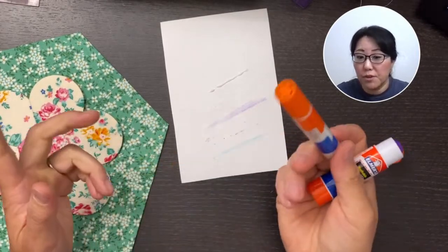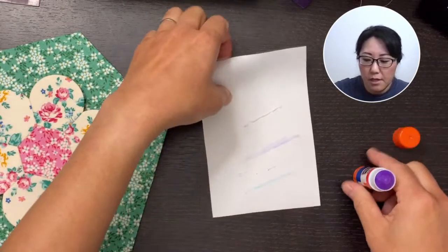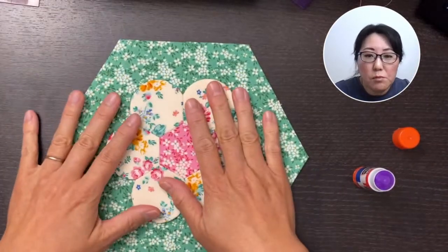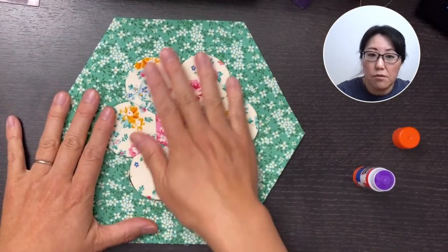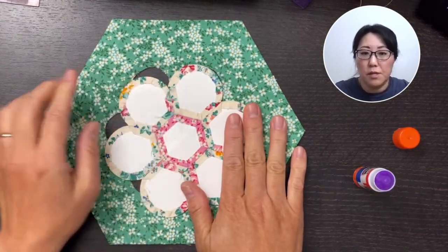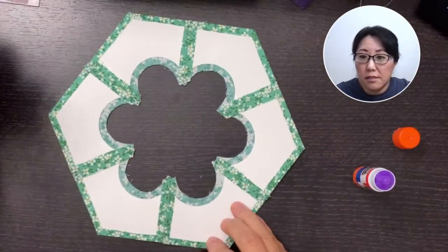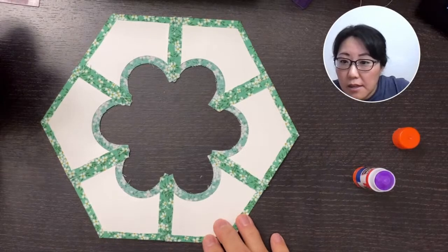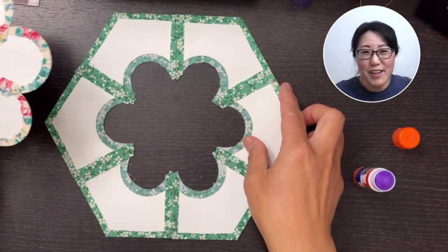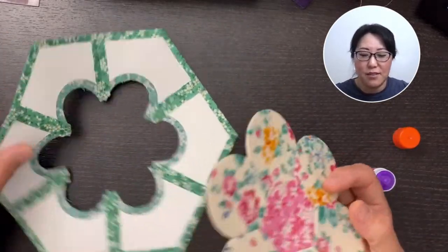If you do have liquid glue and you prefer it for appliqué-ish projects, go ahead and use that. So I want to make sure that you have your pieces pressed after you've sewn them together. As you can see, all my seam allowances lay really flat now because I went ahead and pressed this right before we went live. And same thing for the dilly edges. Maybe I should introduce myself — my name is Elise Beck. We're doing the Dilly Flower Hexagon Sew Along here, week three.